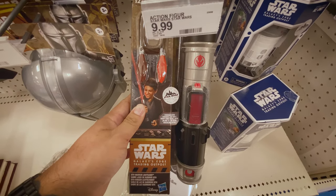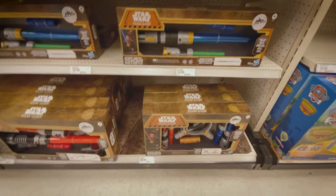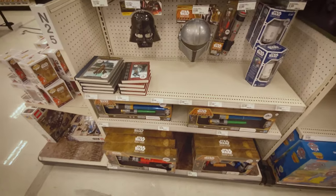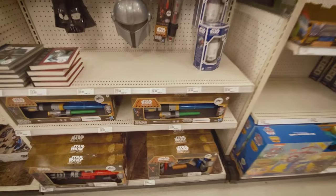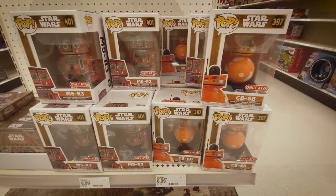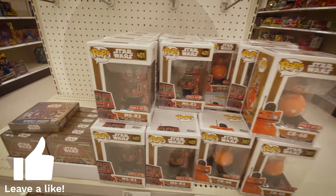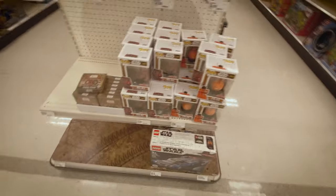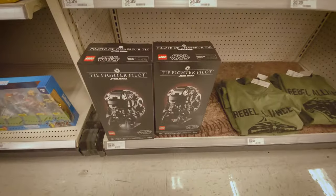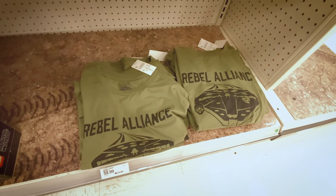It's $9.99, that's a pretty good deal. And then here's the other lightsabers they have - the larger ones. Some of those are just like repackages, like the older series stuff. And then tons of the Funko CB6B M5R3 - those are pretty cool. And then the new Lego set from the Resistance Outpost. On the other side they had some TIE Pilot helmets and some of the Rebel Alliance T-shirts.